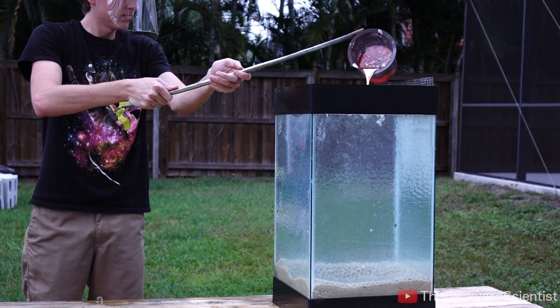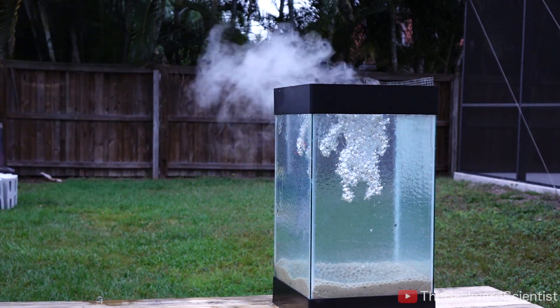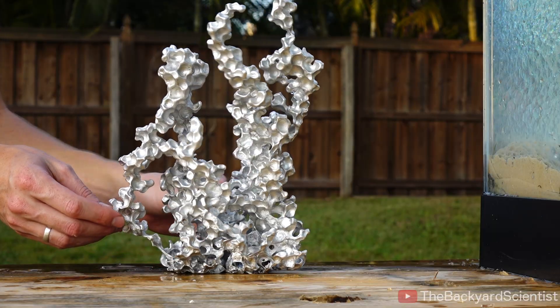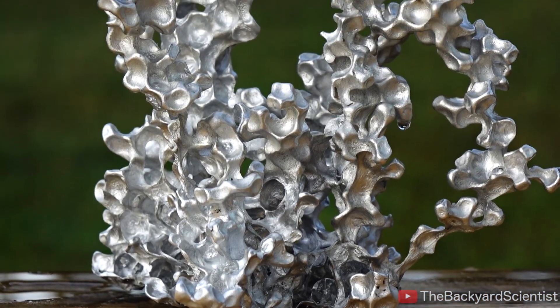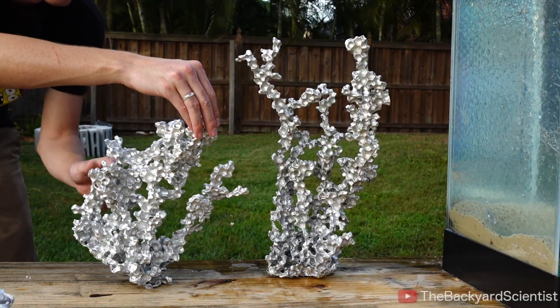This is the last pour for the day, and those beads have pretty much had it. They're starting to break down from the heat and releasing a chemical that's not very friendly to my eyes. I did this seven more times total, and this is everything I got. Each of them are totally unique — they're all just their own complete work of art. They look like coral. I just think that this is so cool.